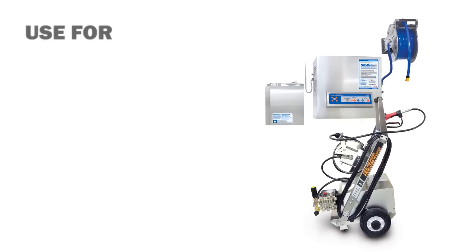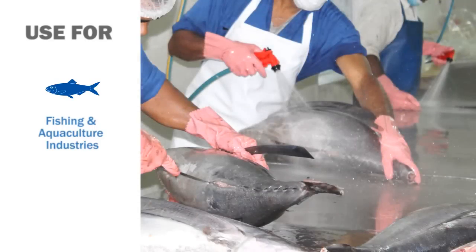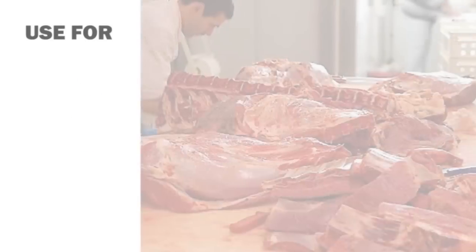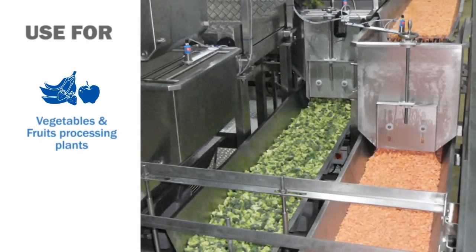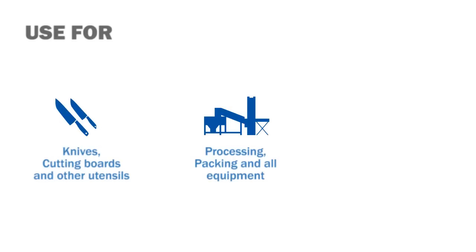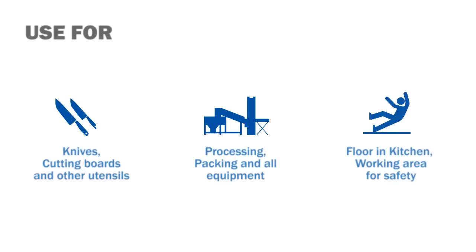It is used for fishing and aquaculture industries, meat processing plants, vegetables and food processing plants, and other utensils, all equipment, and work areas.